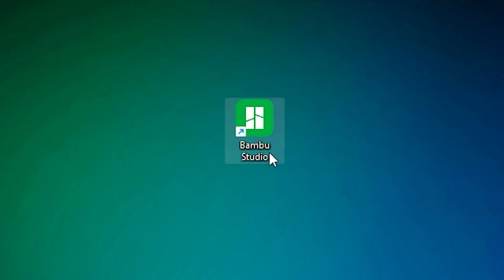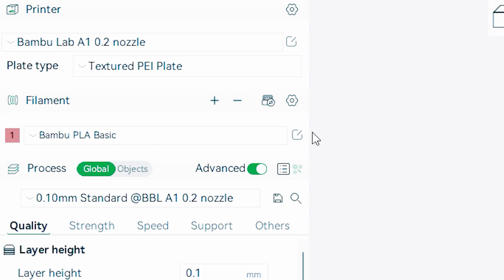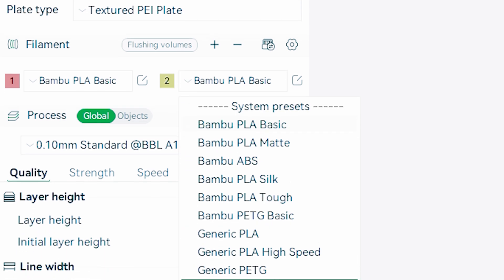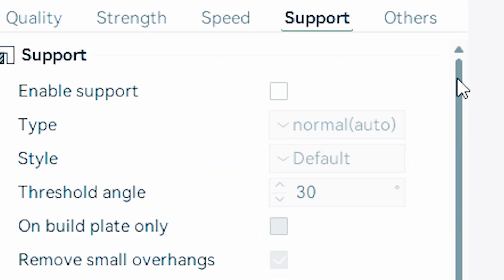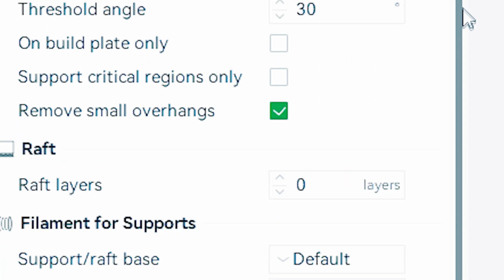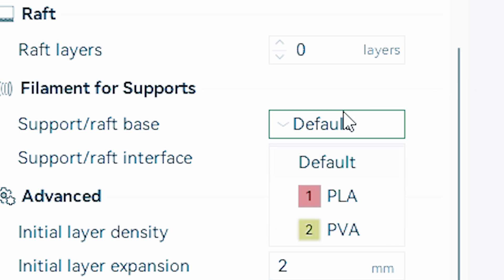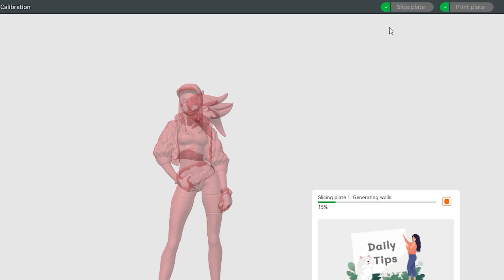Now let me show you how to use PVA before you start printing with it. Open up your slicing program — in my case I will be using Bamboo Studio. Click to add additional filament. Choose the type of filament; in our case it's PVA. Now head over to the support section. Select your preferred support. Scroll down till you find a section that allows you to select which filament you want to use for supports. Choose PVA. Slice and print the model.